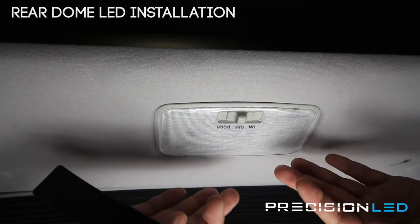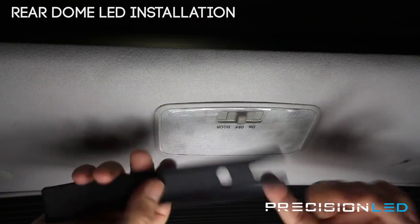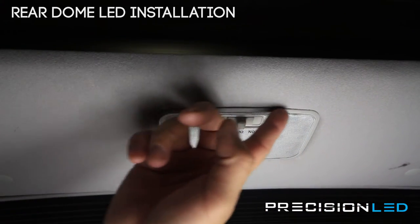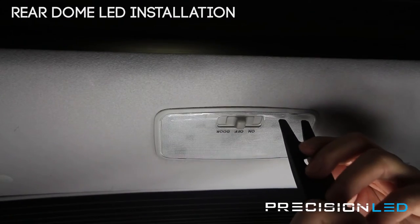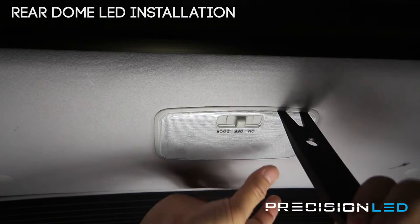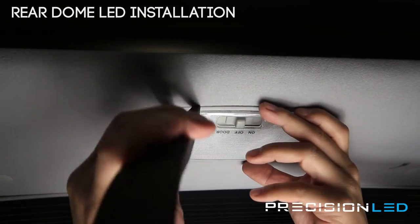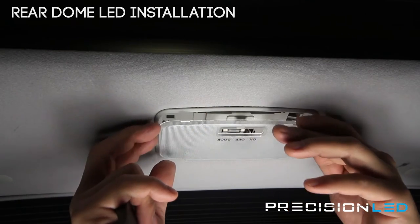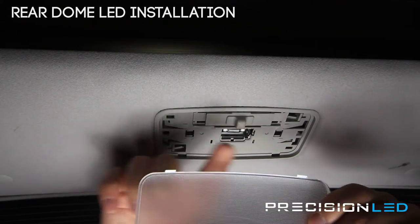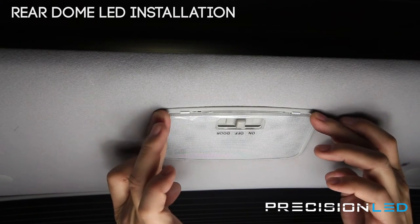We're going to show you how to access the rear dome lens cover to replace the bulb. We're going to again use the forks from the crowbar tool, accessing from this front section here to release the lens cover. You're putting the tool in between the overhead lining and the lens cover and just prying it loose. When you reinstall, you want to make sure that these two portions in the back are inserted first as guiding points, and then you push the lens cover back up and pop it in place.